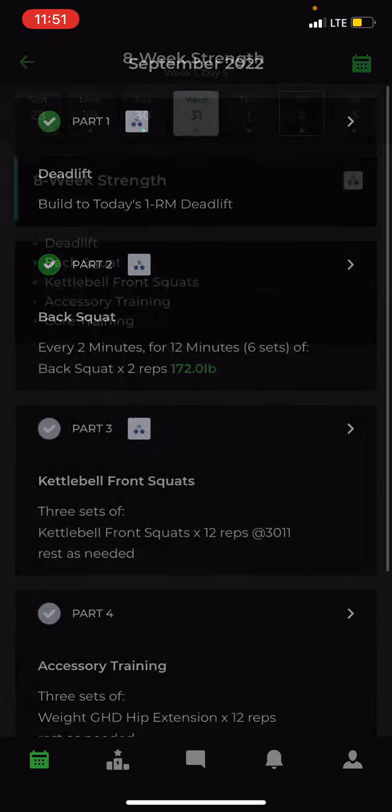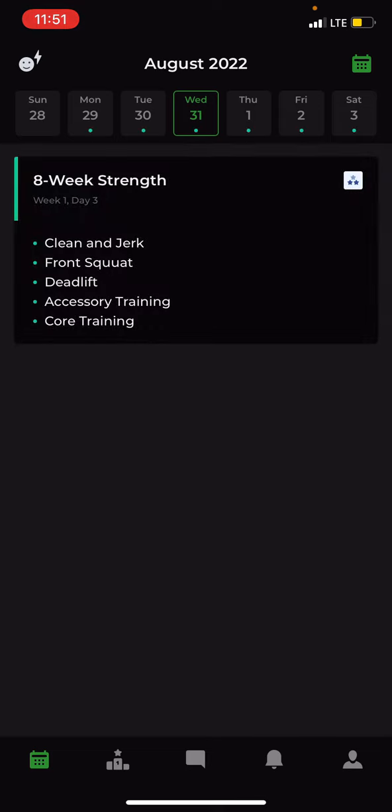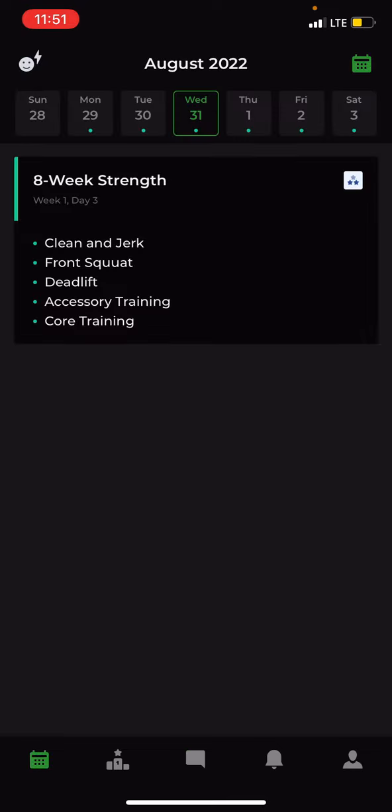That is a quick overview of how to use Fitter and get yourself set up for the cycle. If you have any other questions, please email hunter@invictusathlete.com, or message me within the app, and we can get the rest of your questions sorted out. Thank you.